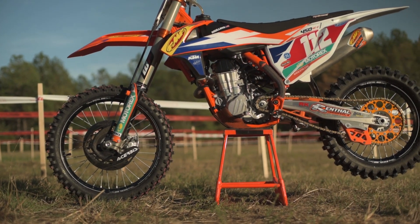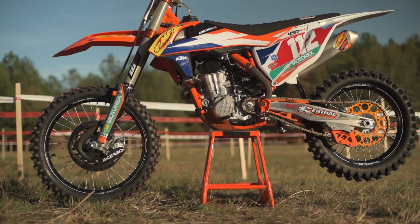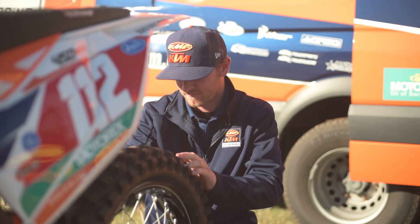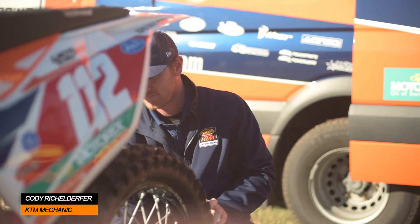Charlie is basically coming back from a double wrist injury. He had two partial fusions and six surgeries. So he's been coming back — it's been kind of a long road for him. We're trying to get the bike as good as we can, as easy to ride as we can.